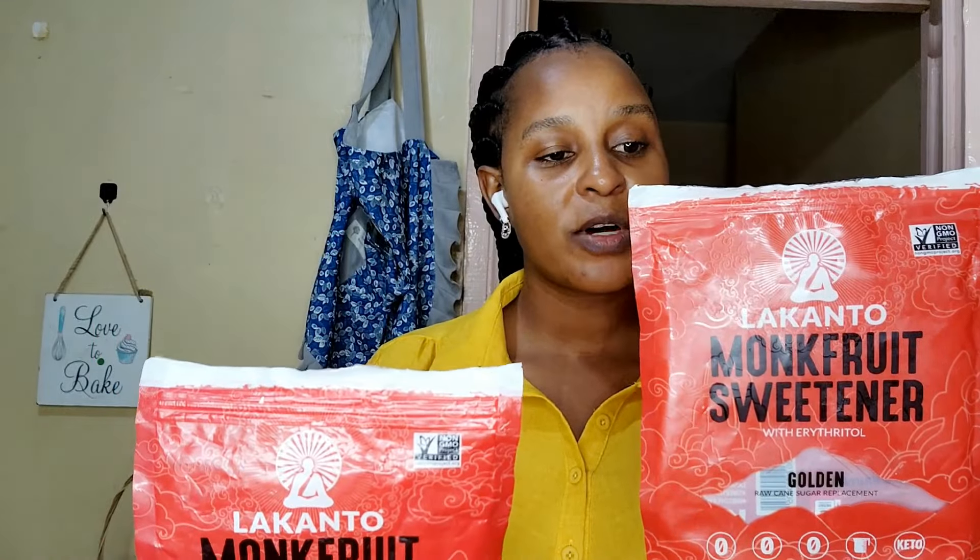I'm going to use the golden for a longer period than I used the classic. I use it for baking treats once in a while, for tea on weekends, and sometimes for a coffee boost before the gym — though not every time. I avoid coffee dependency because I told you the story of how I got addicted to coffee.